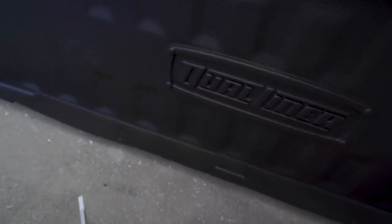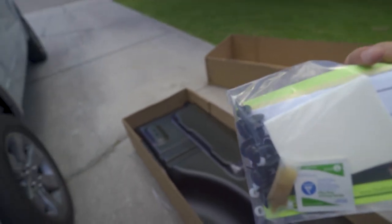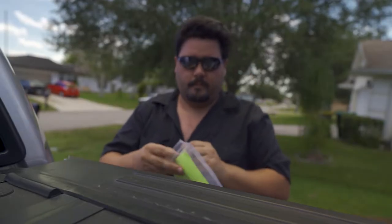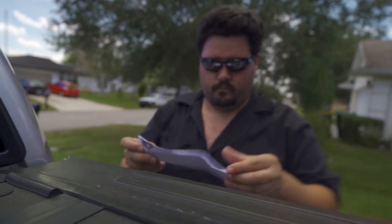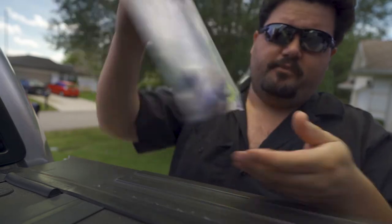Alright, open her up. So far I like this quite a bit — Dual Liner logo, standard hard plastic. Let's see how good the instructions are. Read all instructions. Pretty straightforward. Got some extra hardware here, all my little snaps and pushings and things.